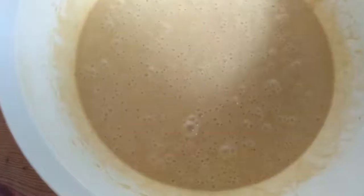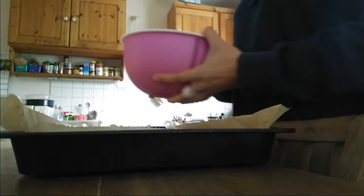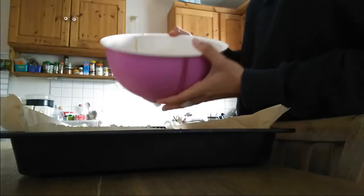Now the only thing left to do is put this in the oven at 200 degrees Celsius for about 13 to 18 minutes. This of course depends on your oven.